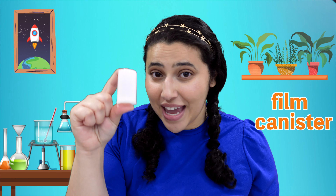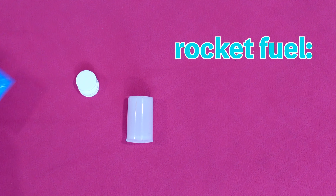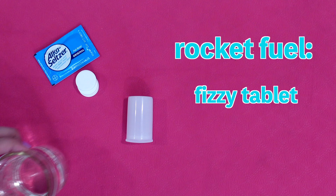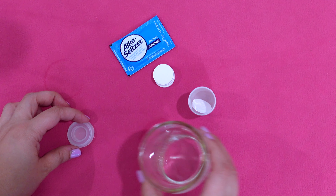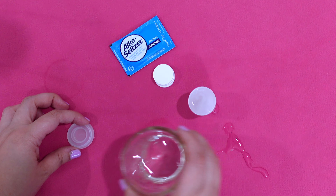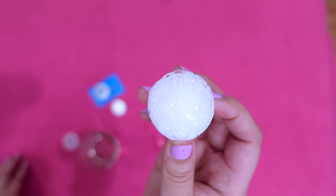Welcome to the lab. You can try making your own rocket at home with an adult scientist. For the body, we'll be using a film canister. This rocket might look small, but just wait till you see it in action. To make the rocket fuel, you'll need a fizzy tablet like Alka-Seltzer and water. When we mix a tablet with water, it creates bubbles. If we put the lid on, the pressure becomes so big that it launches the rocket.